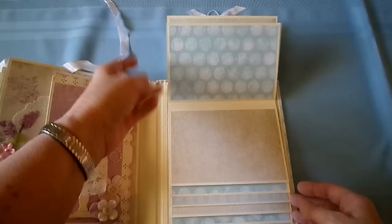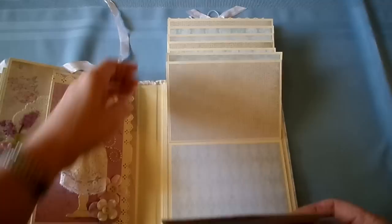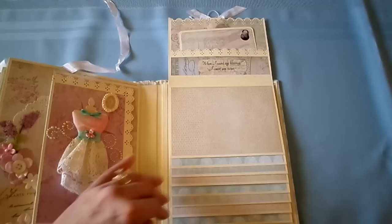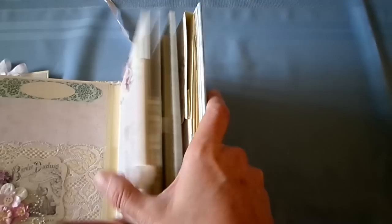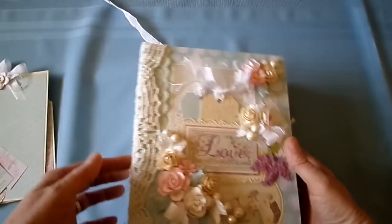...spots, plus each side. I know the whole book can hold a conservative count of 65 photos. I enjoyed making this one. Thanks for watching. I hope you enjoyed it. If you have any questions, feel free to ask. Have a good day.